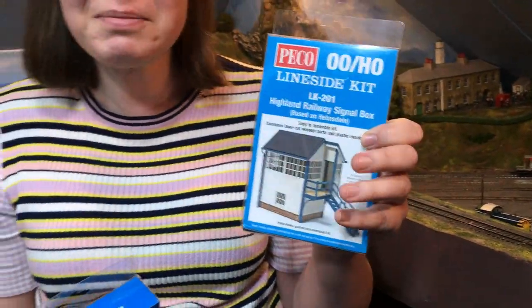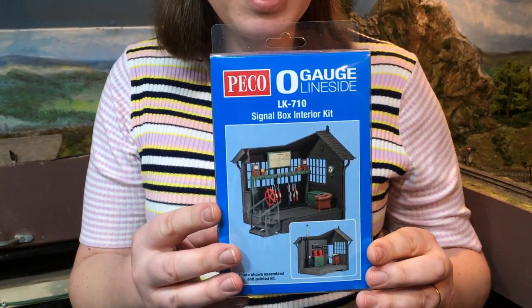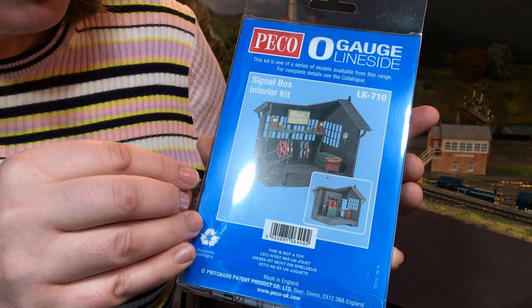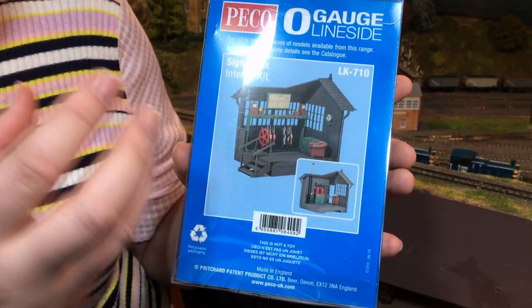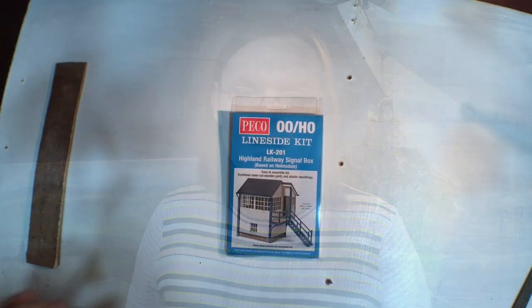A big thank you to Pico for sending this over. They've also sent over the O-Gauge LK710 signal box interior kit, and I'm really drawn by the picture on the back. You can see a kind of cutaway signal box — the dark grey area isn't part of this kit. What you get are lovely little detail additions to bring the interior of a signal box to life, and in O-Gauge this is going to look quite special because it's big enough to really see that detail.